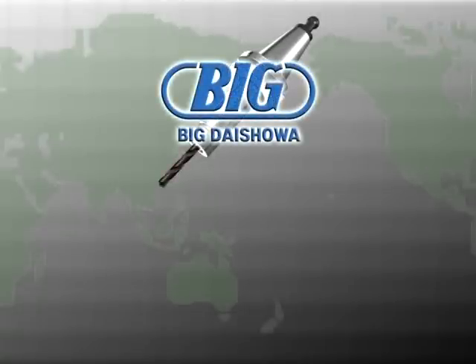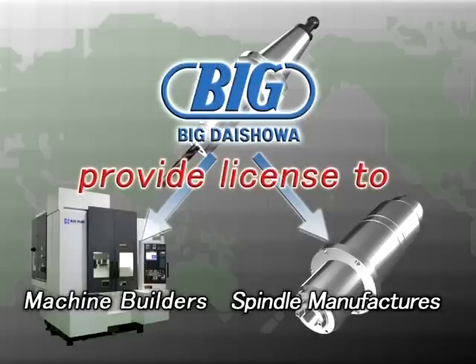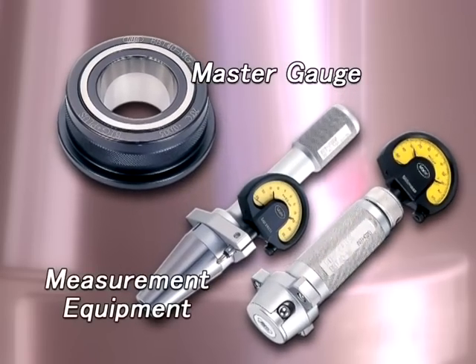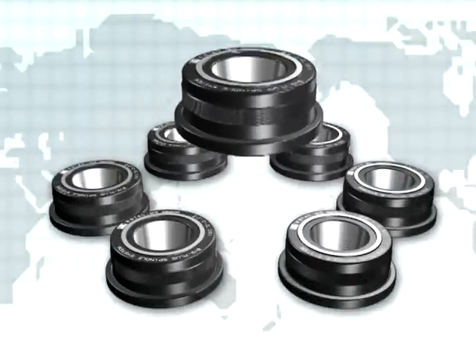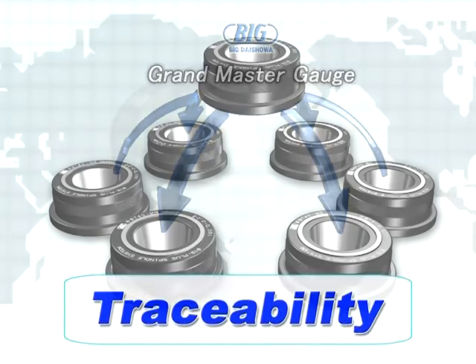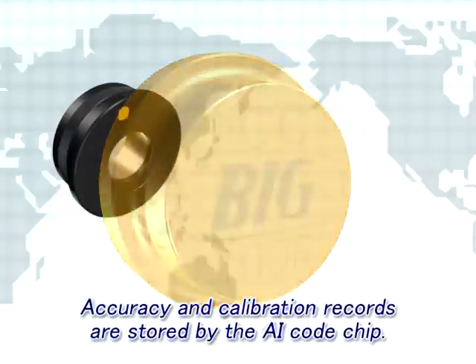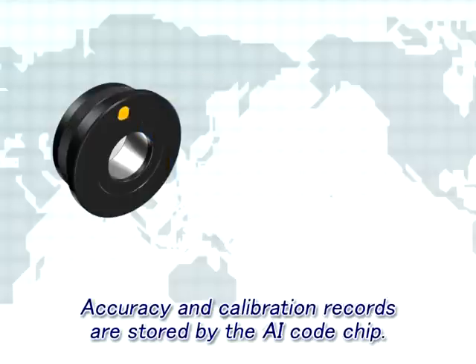The BIG PLUS spindle system is strictly controlled by machine tool and spindle manufacturers licensed by BIG all over the world, with the exclusive master gauge and measuring equipment BIG manufactures and maintains. All of the master gauges have traceability to the original grand master gauge held by BIG DAISHOWA. BIG's original AI code chip is embedded in these master gauges to consolidate the management of accuracy and calibration data.